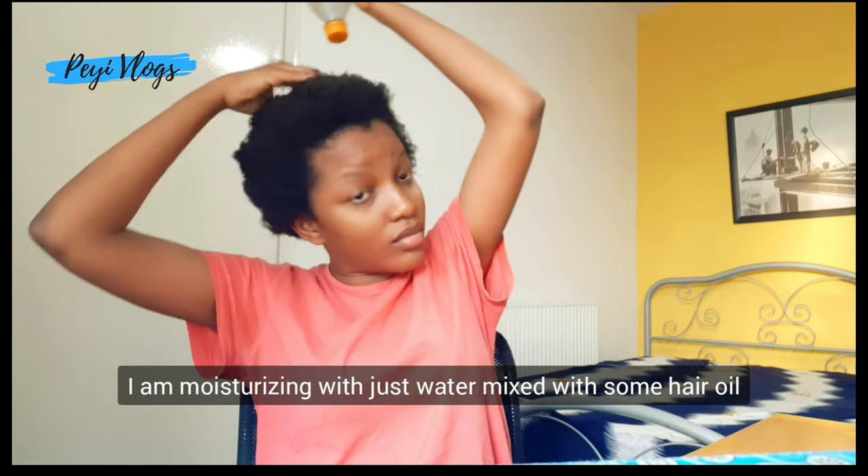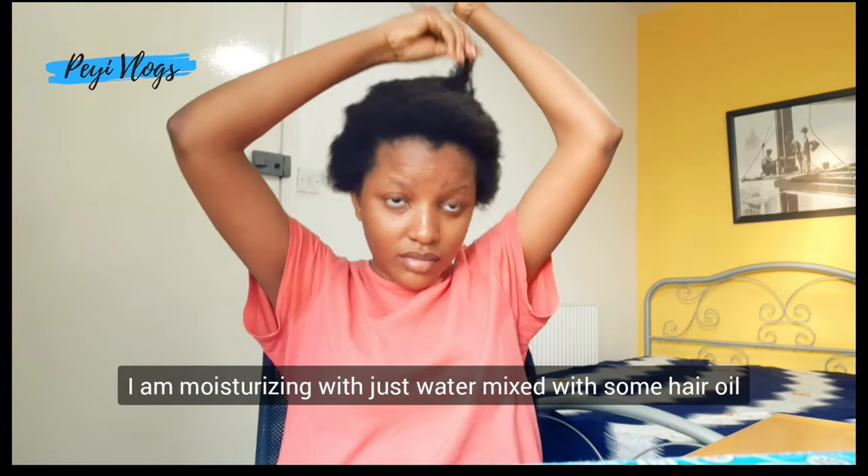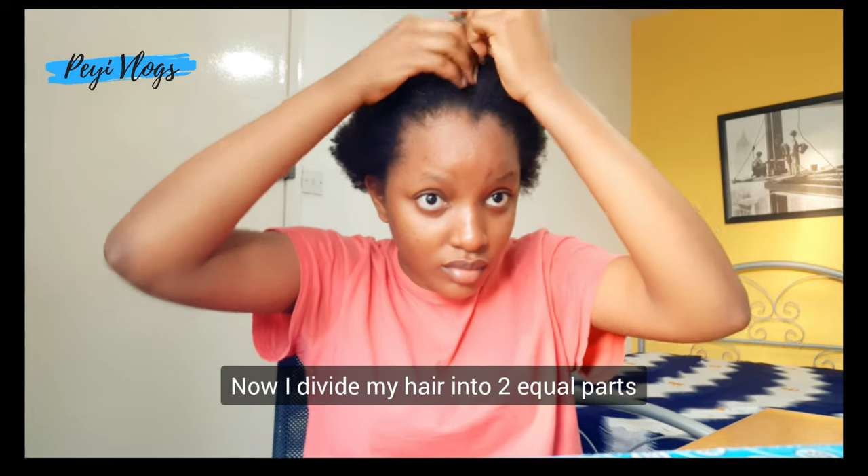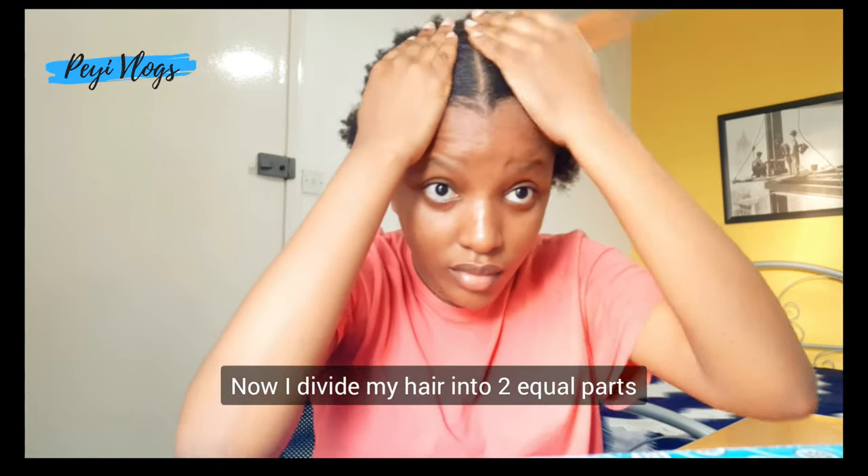At this point I'm moisturizing my hair with water mixed with some hair oil, just to make my hair soft. Now I'm going to divide my hair into two equal parts.